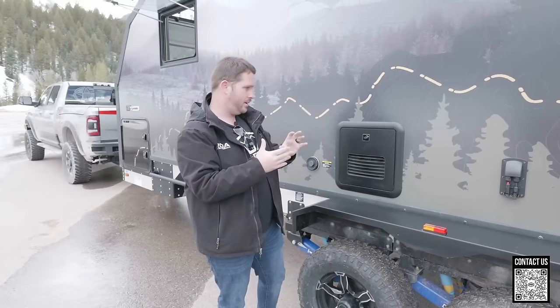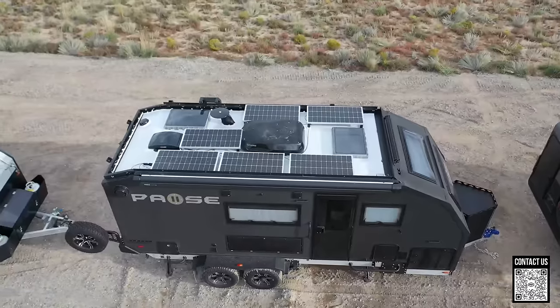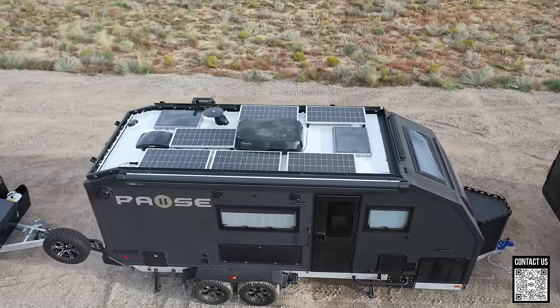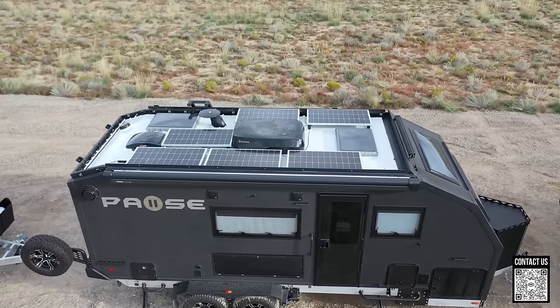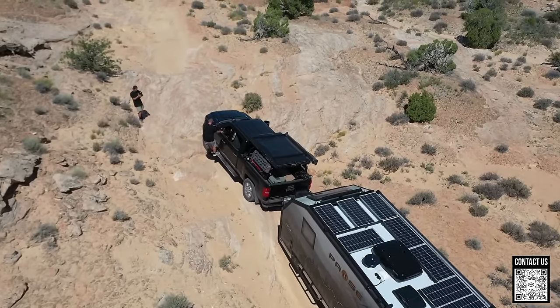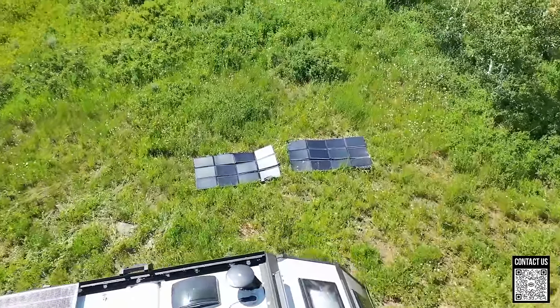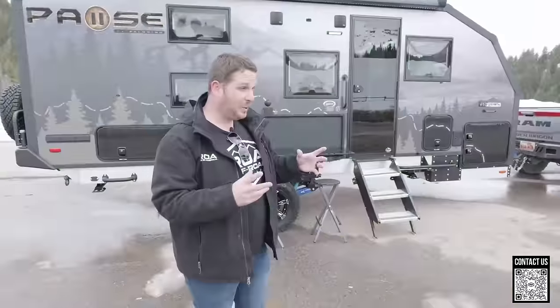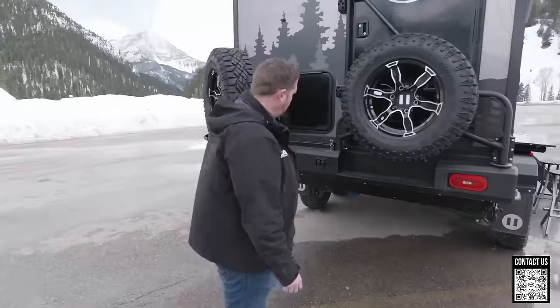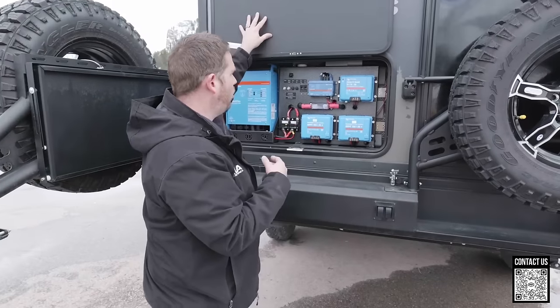Another thing is that some units are coming optioned with more solar capacity. Reach out to us to ask which units have more solar. Originally you had only 600 watts on the roof, but now you're able to option 800 watts on the roof. You still also have briefcase panels available, so you can have anywhere from 1,200 to 1,400 watts of solar total, which is pretty impressive.